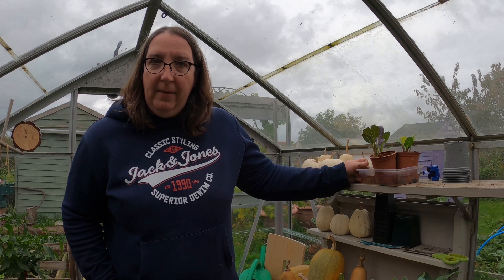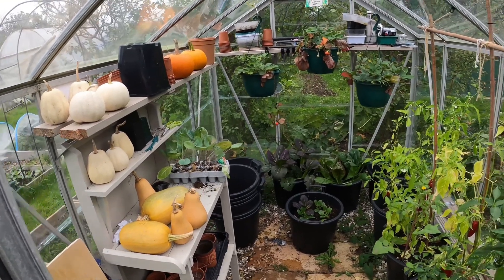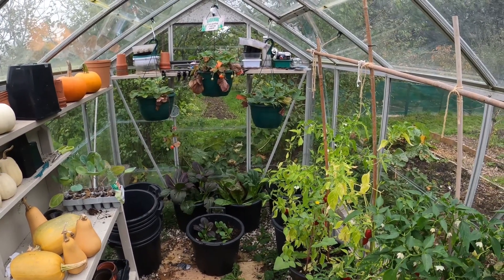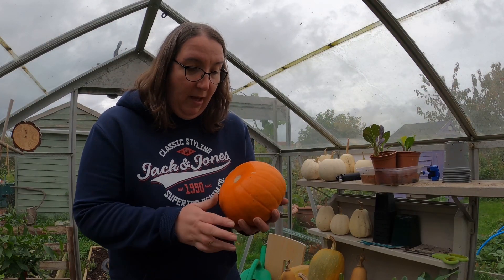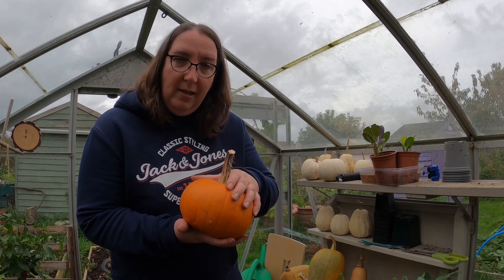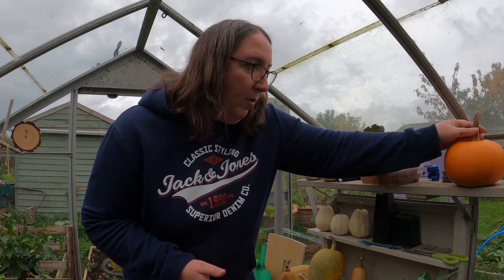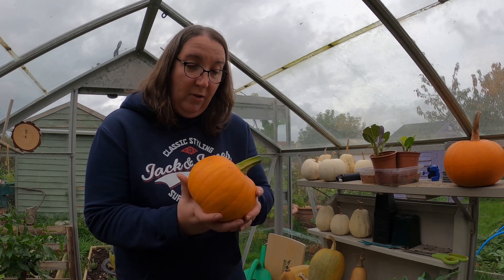I'm just going to give you a quick tour of the greenhouse and show you what's actually growing in there at the moment. There are quite a few things still in here that I just need to get out. Firstly, the pumpkins — these were green a few weeks ago and they've actually really yellowed up nicely. So if any of you have got pumpkins that are not quite ripe, just leave them somewhere cool and they'll freshen up nicely. I'm going to put them up here because it's a little bit wet down there and I don't want them to rot. Both of these were green, and as you can see...